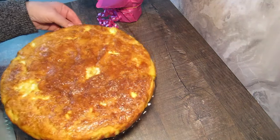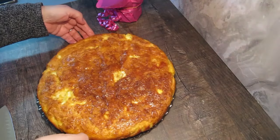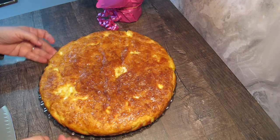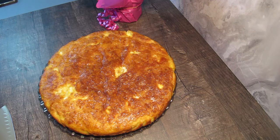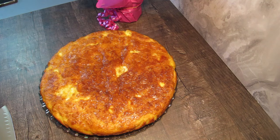Това е нашата, вижте, чудесна, лесна, бърза и вкусна баница. Опитайте да я направите и няма да се жалявате. След малко ще я нарежем. Ако ви харесва тази идея, ще се радвам да се абонирате за моя канал и да ми пишете в коментар дали ви е харесала и вие как ги приготвяте.